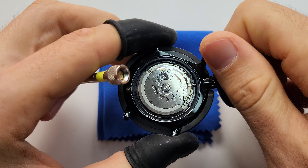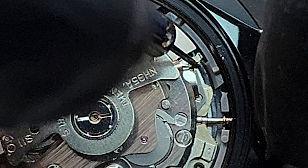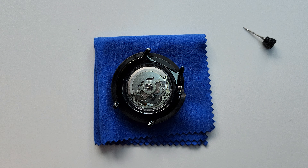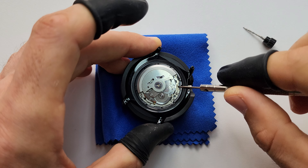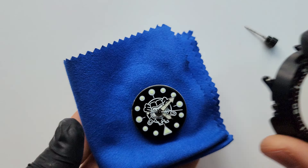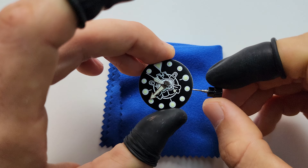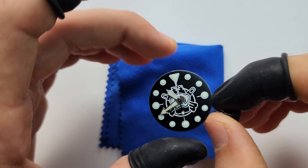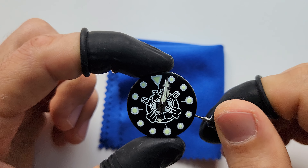Quick reminder: to remove the crown, unscrew it first, press on this point, and pull it out. Some pretty easy and obvious parts I'm just gonna skip, but if you have any questions feel free to ask me in the comments or directly on my Instagram or Facebook — I'll be happy to help. So first we put the crown back, and now we have to remove the hands. We set them in one position just like this.